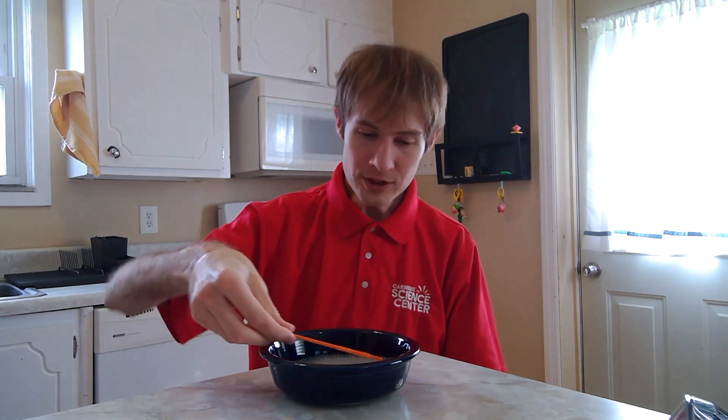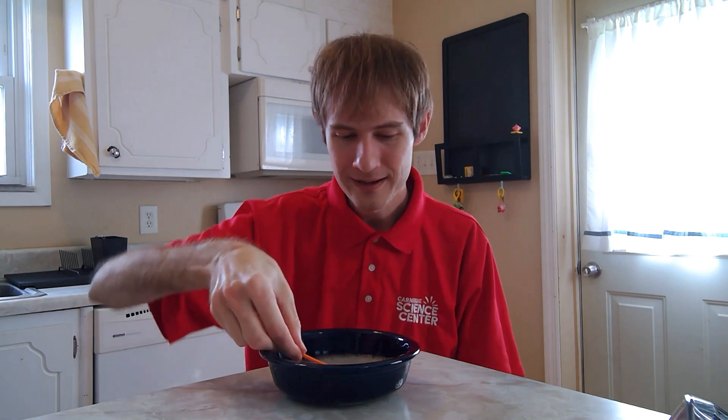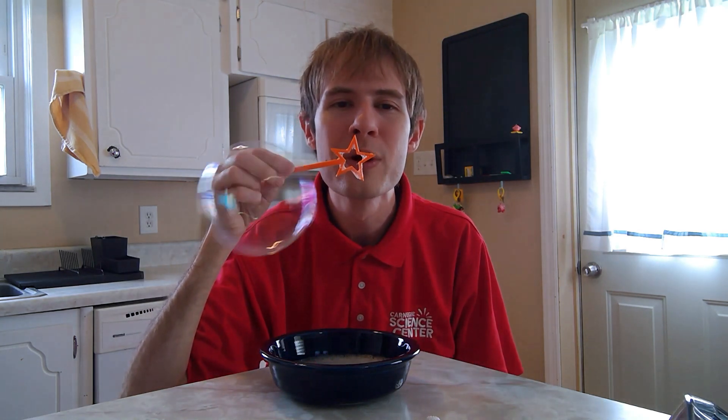We'll start with my star-shaped bubble wand. What shape do you think my bubbles might make? Let's see if you're right. Even though my bubble wand is a star, my bubbles are round. We just made an observation. An observation is when you look at something carefully and learn something new about it. When you test out your bubbles at home, try different shaped bubble wands and see if they're always round.